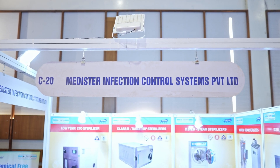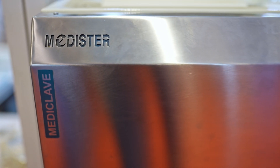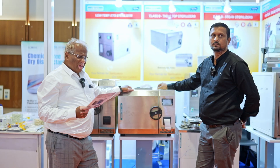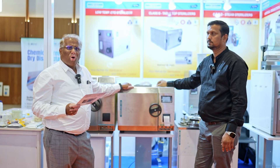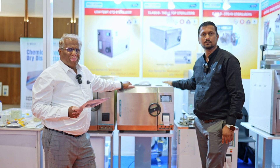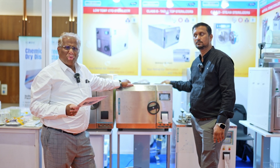Welcome friends. This is our MediClave range of class B sterilizers. We have five different models: it starts from 12 liters. The 12-liter class B model is a flash model with the shortest cycle time of 22 to 25 minutes. Then the other models are 17 liters, 23 liters, 35 liters, and 50 liters. These are all class B machines with pre-vacuum and post-vacuum drying. There are three pulses of pre-vacuum, making it a true class B autoclave, and a single pulse of post-vacuum drying.